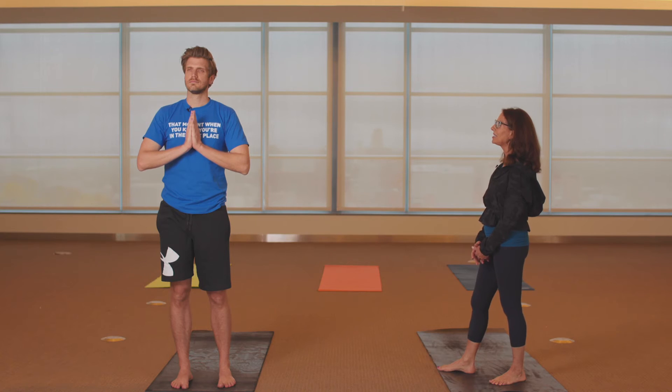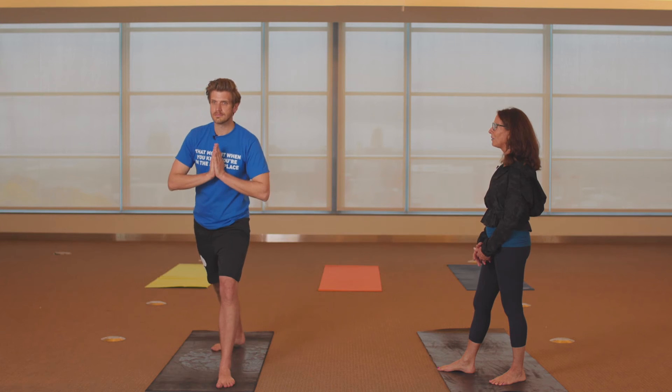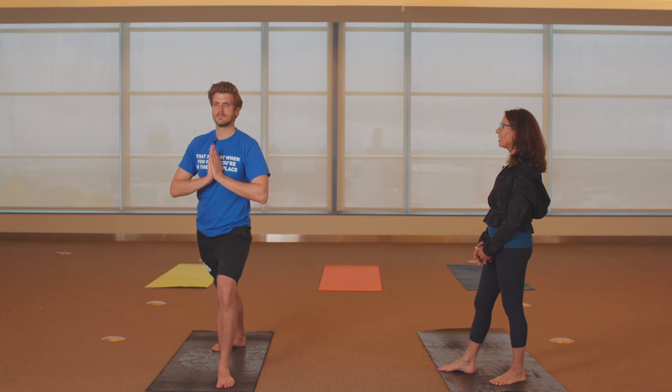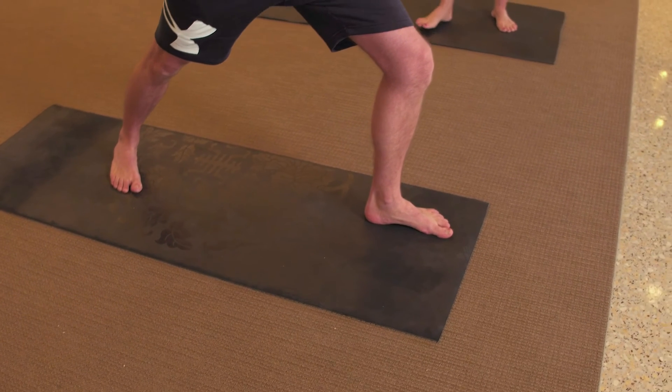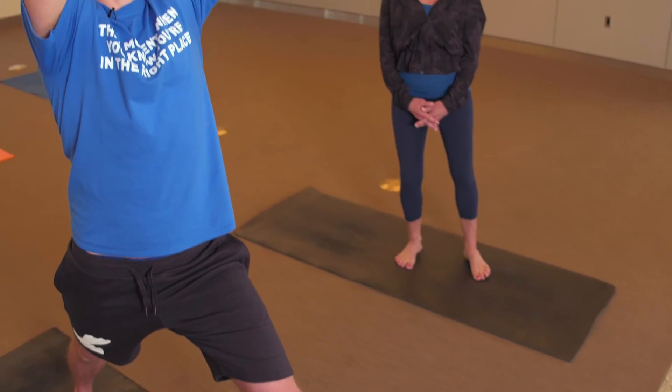Open your eyes. Step the right foot back — Warrior One. Bend the left knee over the left ankle, lift the arms as you root down through the feet, lift the sides of the body, relax the shoulders, and breathe.